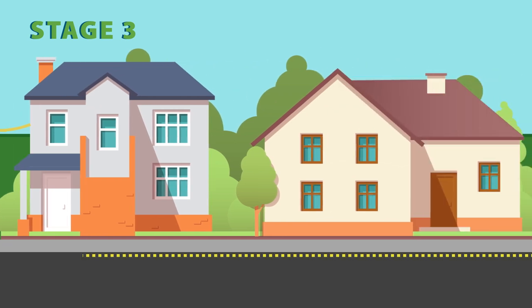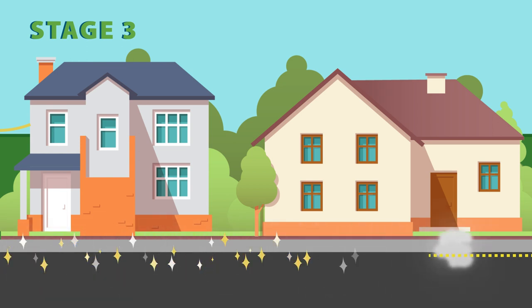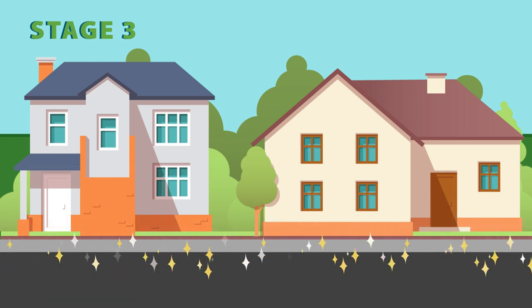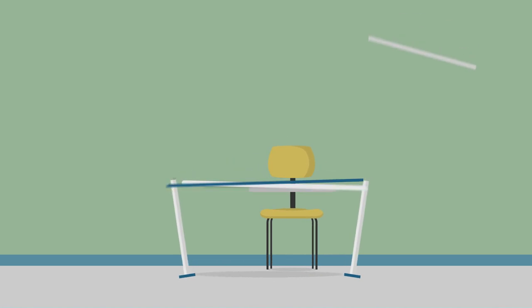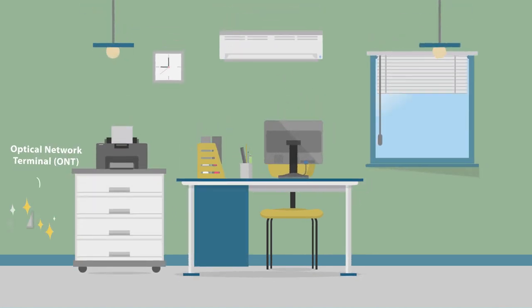While it is expected that holes will be dug during these phases, all sidewalks and green spaces will be returned back to the way they were found. Technicians will then work with your provider and perform an in-home installation. This includes installing an Optical Network Terminal, which will connect your home or business to the network.